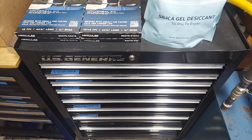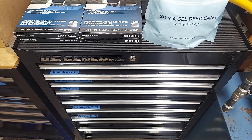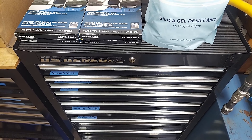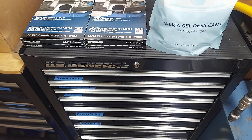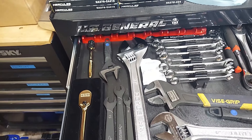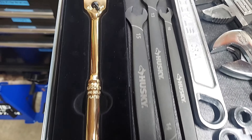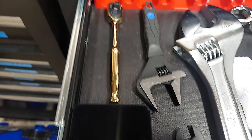Hey, what's going on everyone, thanks for tuning back into my channel, the Always Improving Garage. Got an update on this toolbox — this is the US General 26 by 22. At the top we got mostly crescent wrenches. Got the Icon 3/8 and quarter drive gold plated. Husky thin set. Got the Tekton six point flex heads.